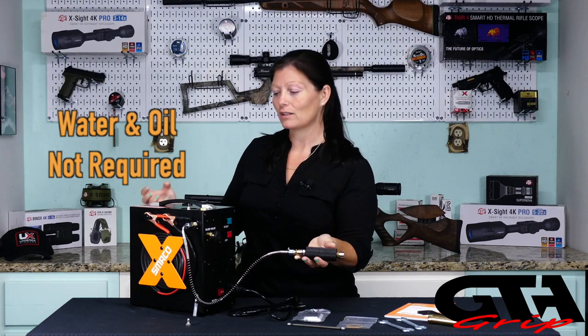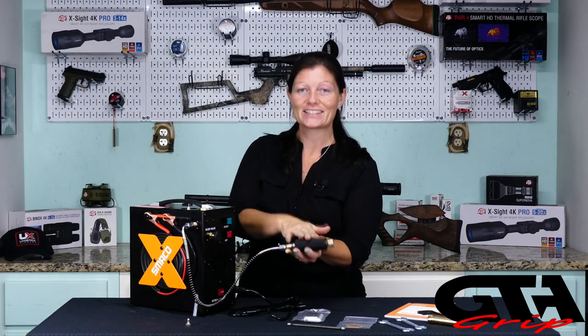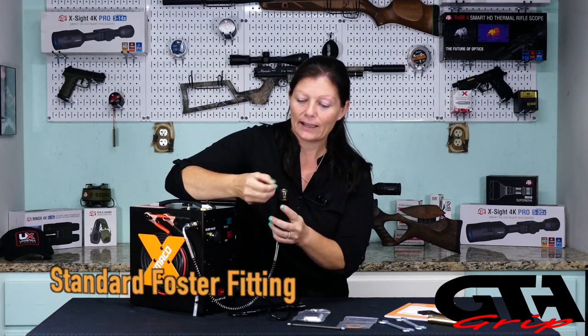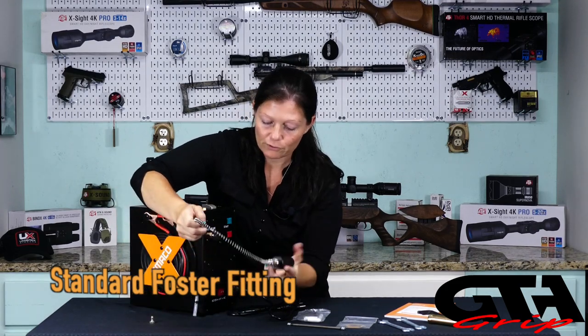But why does it need a filter if it's oilless and waterless? Well, it's pulling air out of the air, and the air has oil and water in it. So this is meant to filter that out so it does not go into your gun. And then of course it comes with a deadhead, and it has the standard foster fitting.